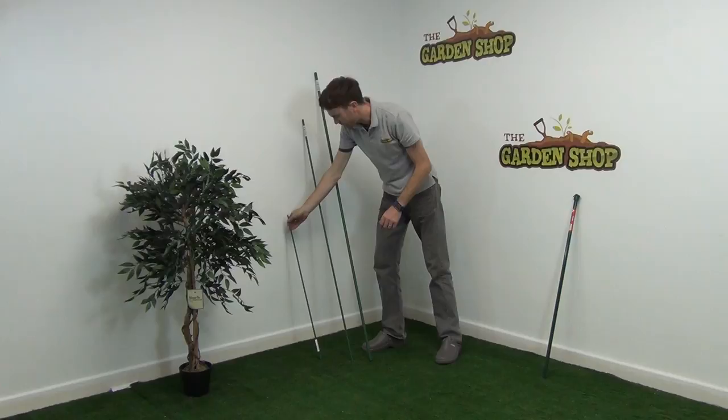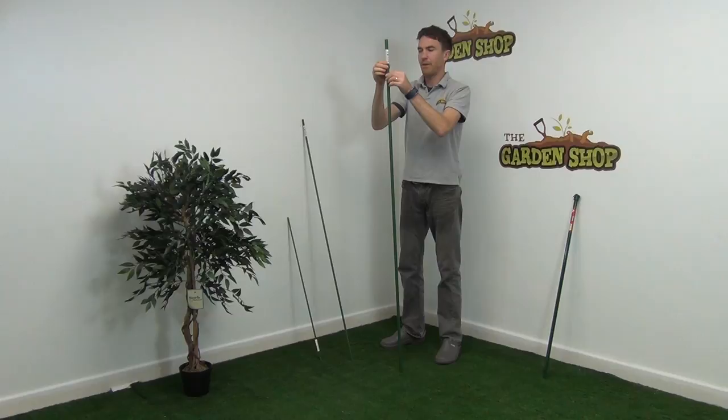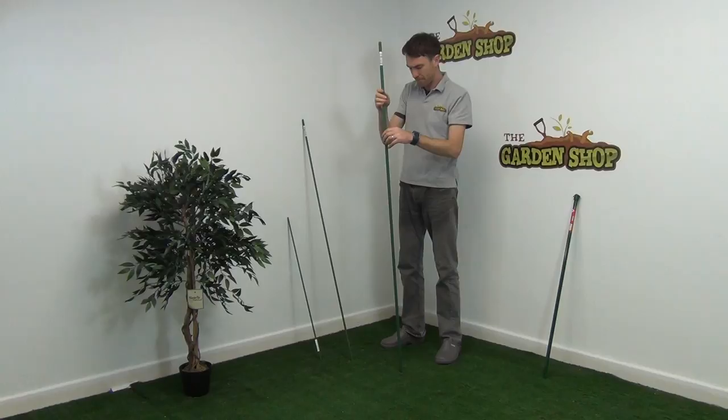They're all a good size and all for different uses really. You can see here that they're metal stakes with a PVC coating on them, and the outer coating has a ribbed effect on it. The ribbed effect is ideal if you want to loop ties onto the support stake, or if you want to catch garden netting — the ribs will help to hold and lock the netting in place, making this a far more practical stake.